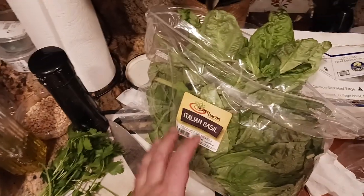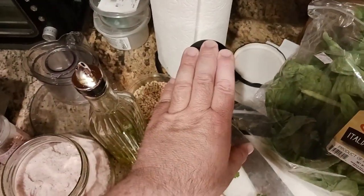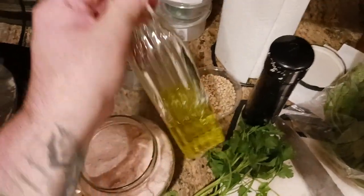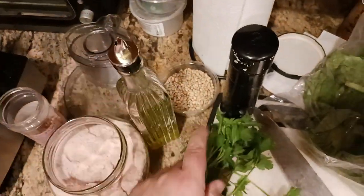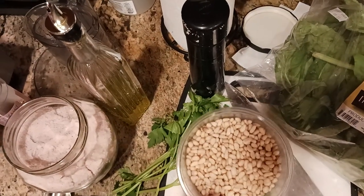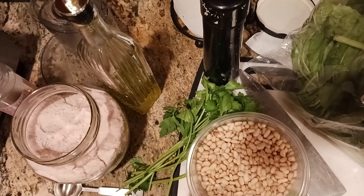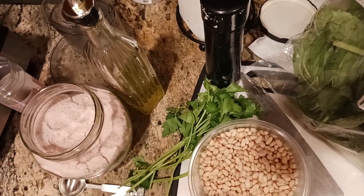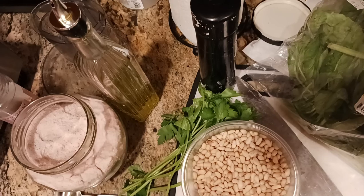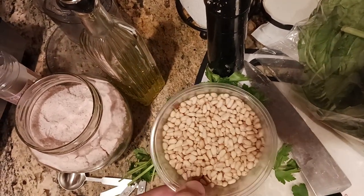Basically, your ingredients are basil, parsley, some cracked black pepper, good quality olive oil, and pine nuts. Pine nuts are expensive. If you don't want to use pine nuts, you can use walnuts — they're the next closest thing. If you're allergic to any nuts, just leave them out. They do add a nuttiness to your pesto, which is why I use them.